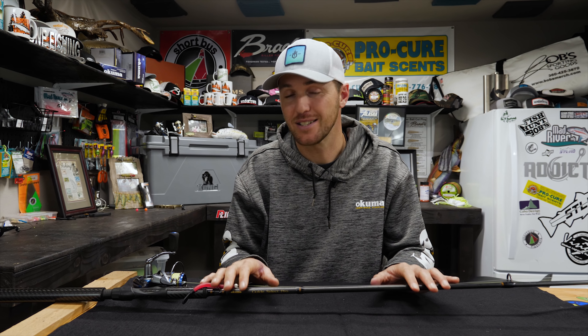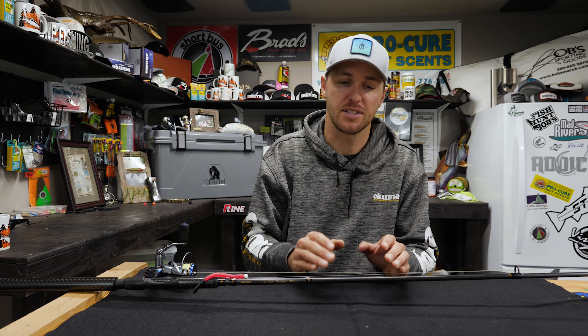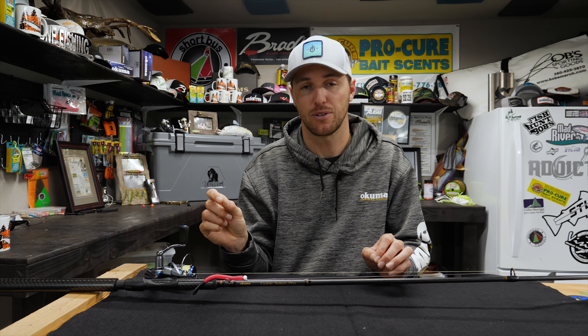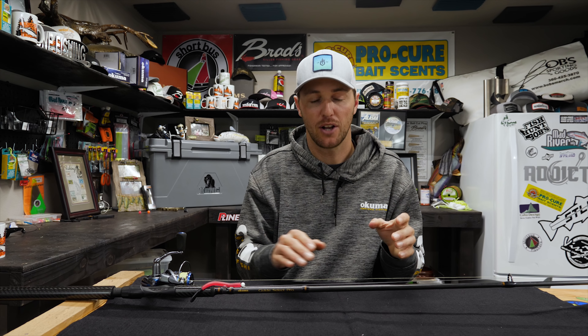The second attribute we're going to talk about is the action of the rod, because you can have a fast, moderate, and slow action, and everything in between. A fast action rod means that the tip is going to bend and the power of the rod will transfer into backbone a lot quicker than a slower action rod. With a fast action rod, only the tip bends, while with a slower action rod you're going to have bend all the way down possibly to the handle.